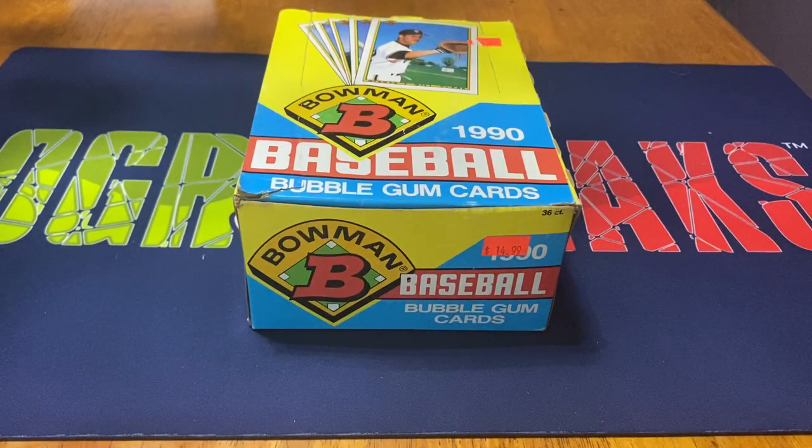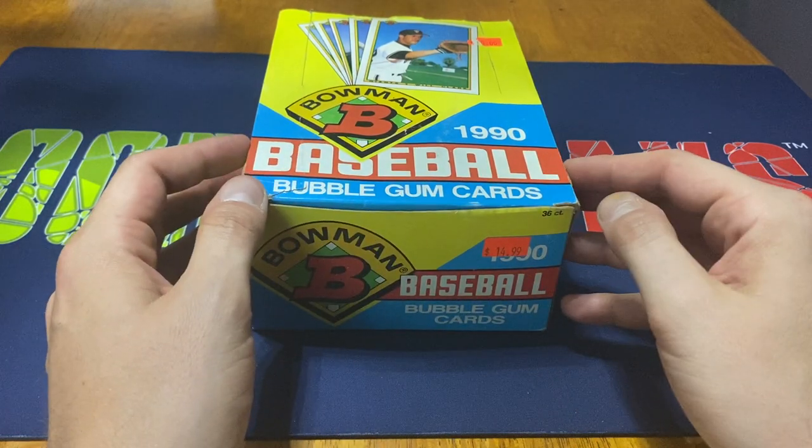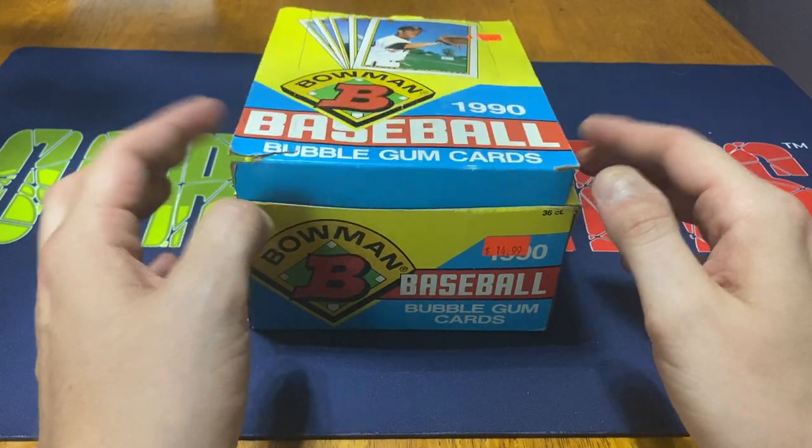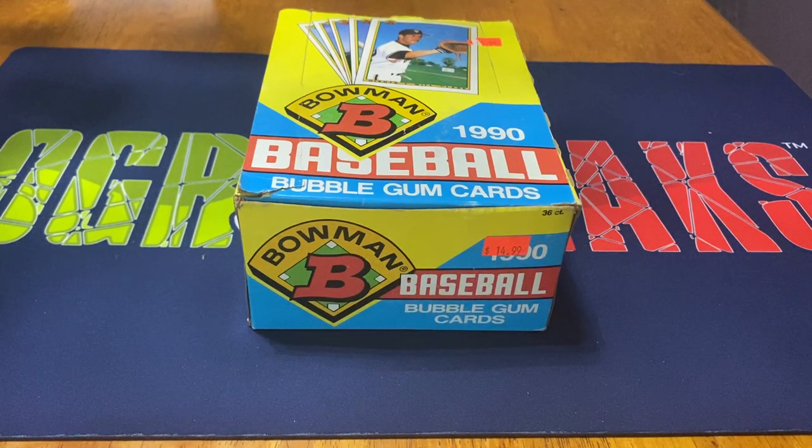Hey everybody, Ogre here again for Ogre Breaks, doing another box opening. Today I got a box of 1990 Bowman Baseball. I paid $20 for it. Got it at a card show a couple months ago and just never got around to opening it. With all the Bowman I have been opening, especially the 2021 - Blasters, Megas, Celo Packs, Fat Packs - I figured it'd be fun to open up one of these as well.